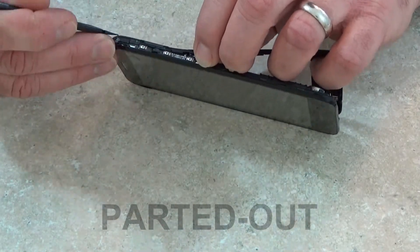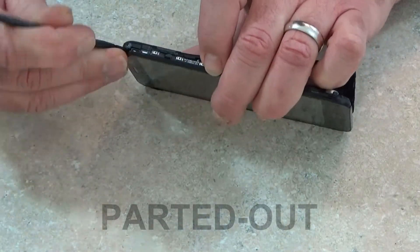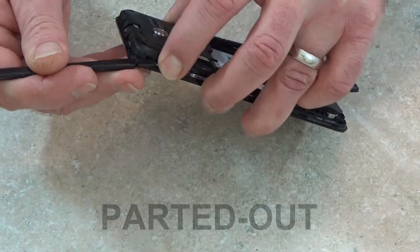I wanted to make sure I was really careful right here around the power and volume flex cable. I didn't want to rip that or damage it in any way.